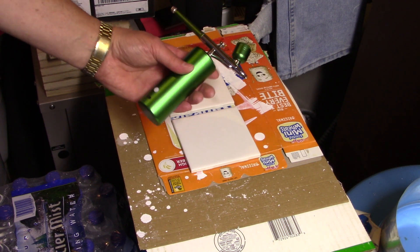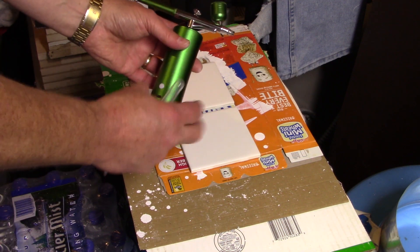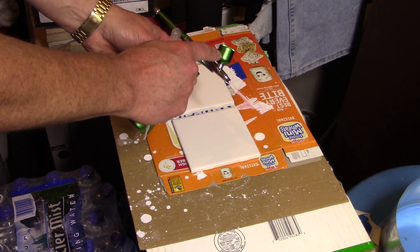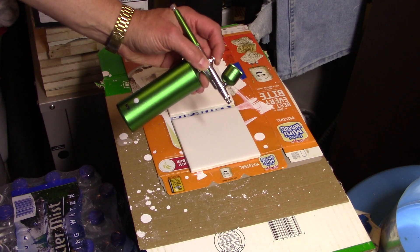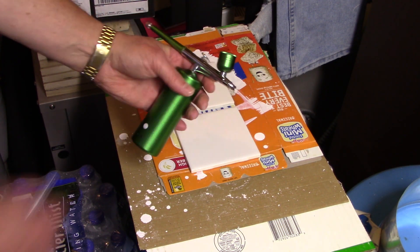We'll see if it works - if it doesn't, you might not want to get one. But it's kind of cool - it's portable. This is all battery and pump, and then there are a couple of different size cups you can put on to hold your material. There's also a nice fine controller for adjusting how much spray you need.